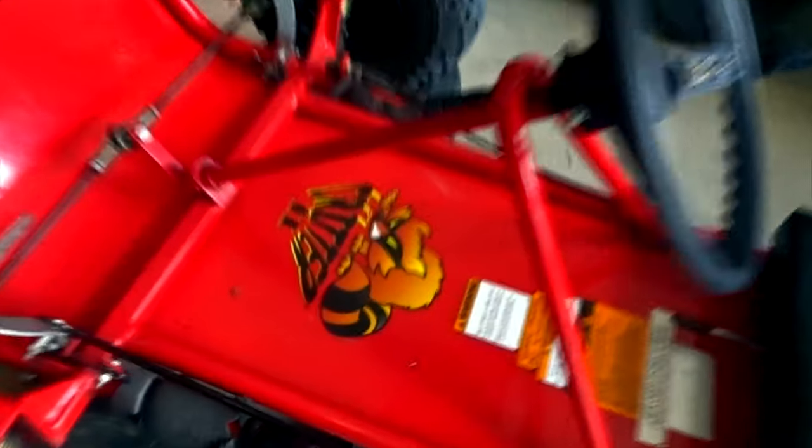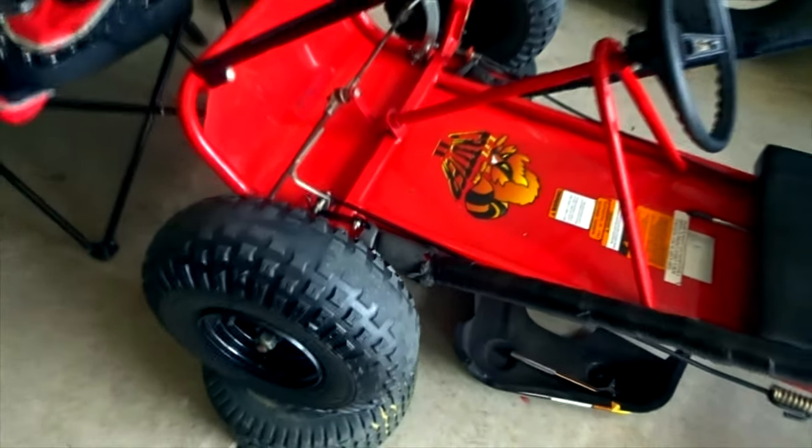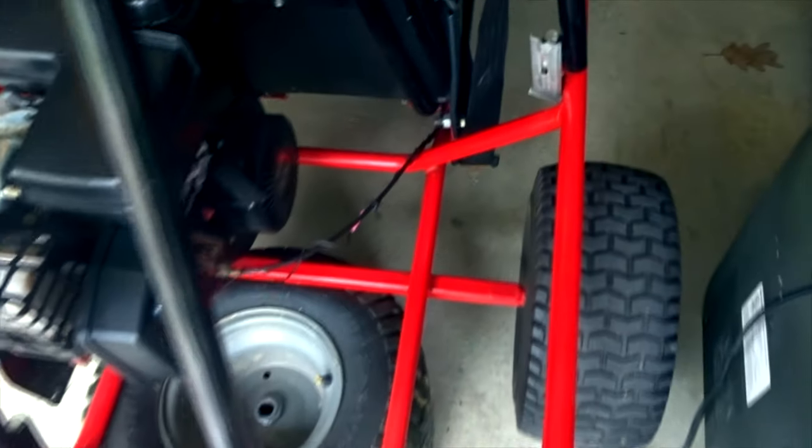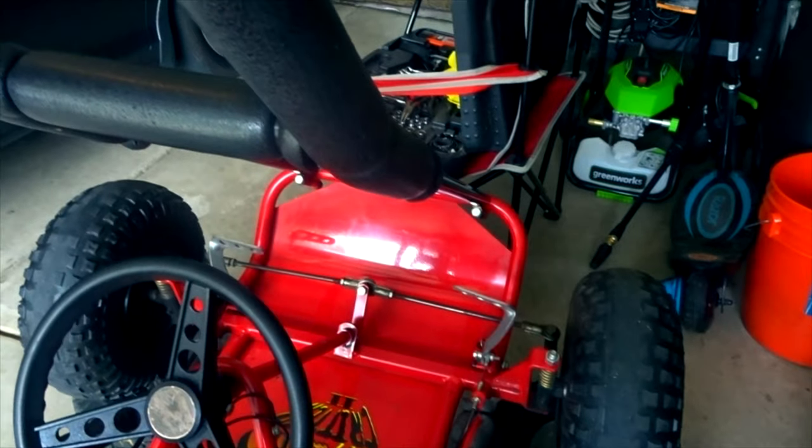This is a Manco Critter go-kart. Just bought it a couple days ago. This will be a project for me and my son. It does need a few things, but overall it's in really good shape. The frame is in amazing shape - no rust whatsoever on the frame or the floorboards or any of the frame really.